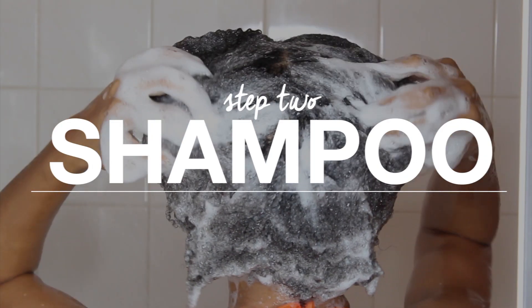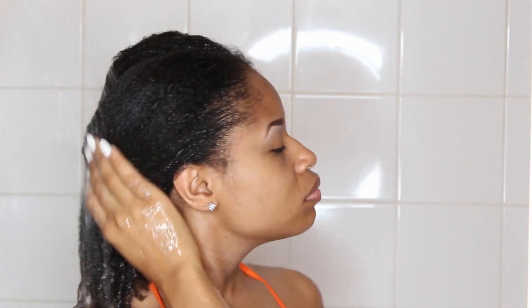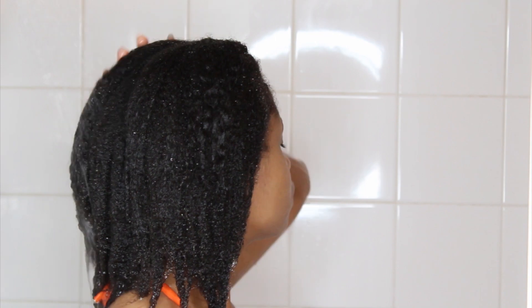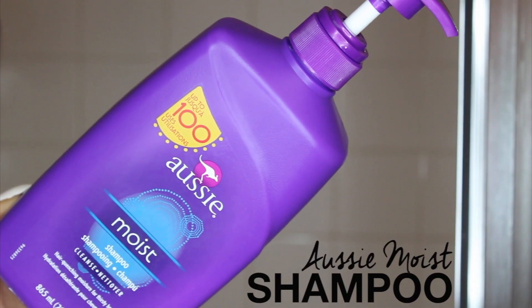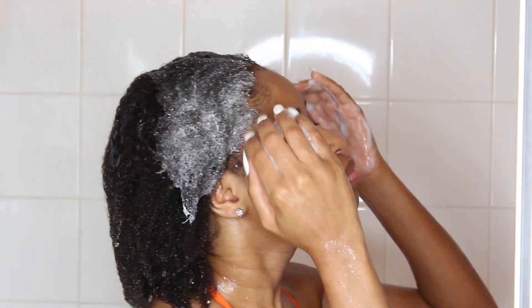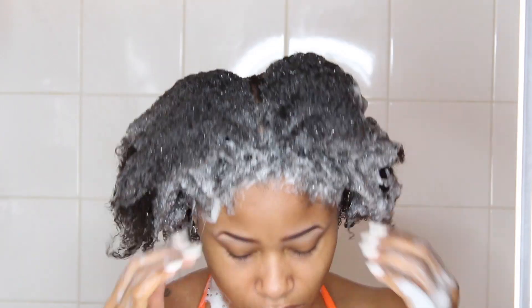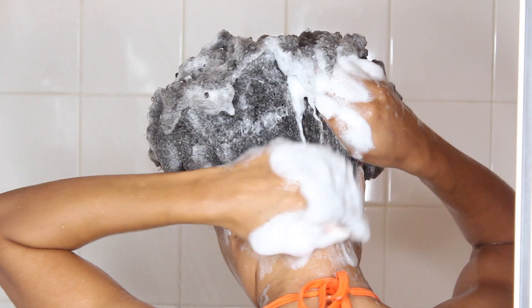Now that that's done I'm going to go ahead and move on to shampooing. First I drench my hair so it's completely saturated with water, and next I'll take my shampoo and apply it to my hair. I like to focus it on my roots making sure my scalp is squeaky clean. Once I've worked that in really good I'll smooth the suds throughout the rest of my hair and then rinse it all out.